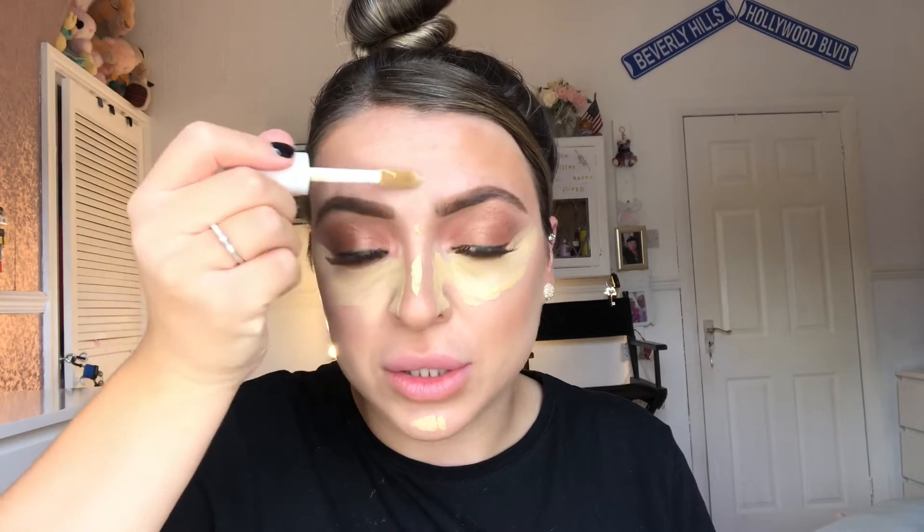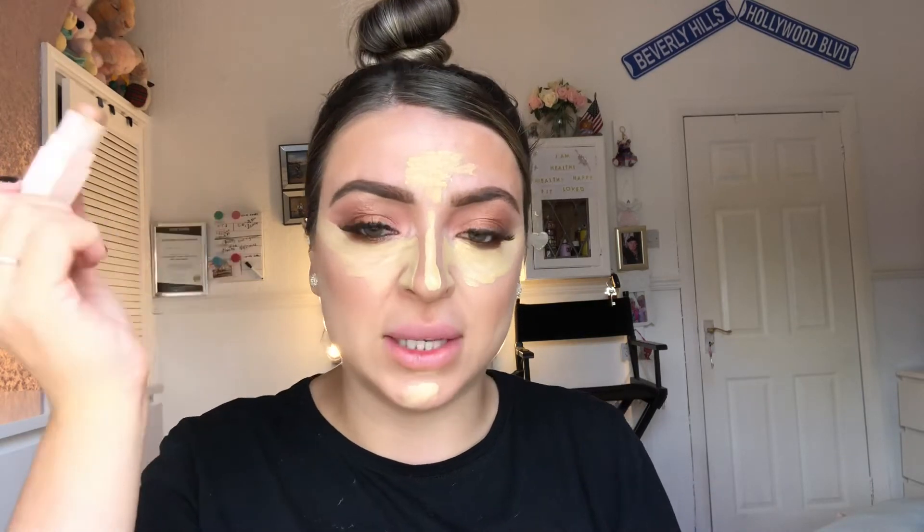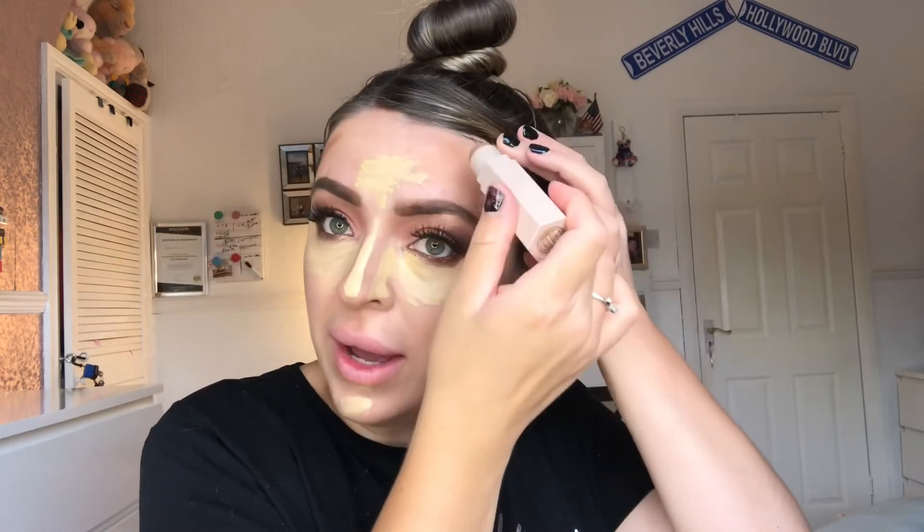I'm just going to do a little bit on the chin, a little bit down the bridge of the nose, just a little bit on the forehead — just my usual places. I'm going to leave this concealer on the skin for a little bit, because the more you leave a product on the skin to settle rather than blending it straight away, the more full coverage your product will be. I'm also going to go back in with the Fenty Beauty Match Sticks in the shade Mocha and do a little bit more contour on the forehead.